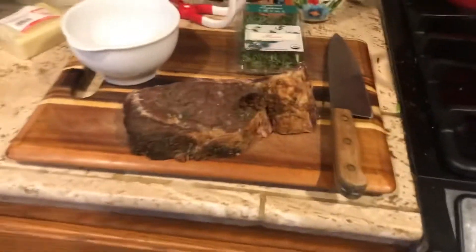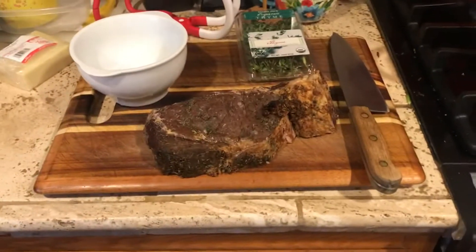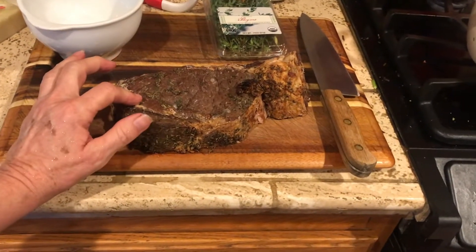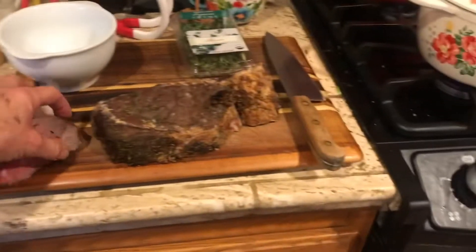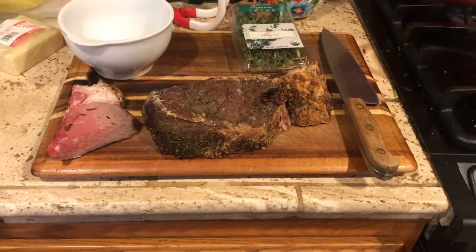I have ham and bean soup in my canner, but I've got something else left over from Christmas that I want to use up. So we're going to make a casserole out of this leftover prime rib. I'm going to cube the meat, add mushroom and onion soup, some cheese, and top it with some hash browns. Let's get started.